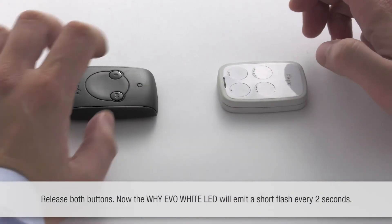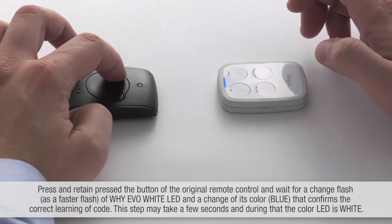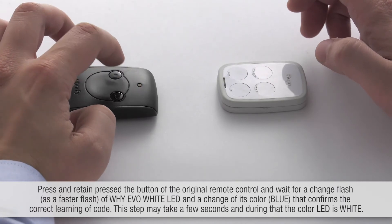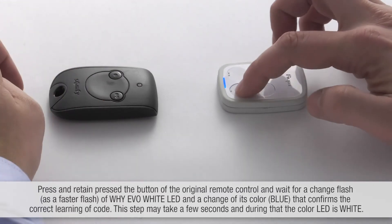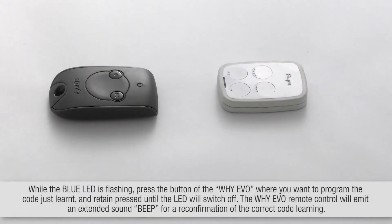Now the Y-EVO LED emits a short flash every two seconds. Press and retain the button of the original remote control and wait for a change in the flash. While the blue LED is flashing, press the button of Y-EVO where you want to program the code just learned.